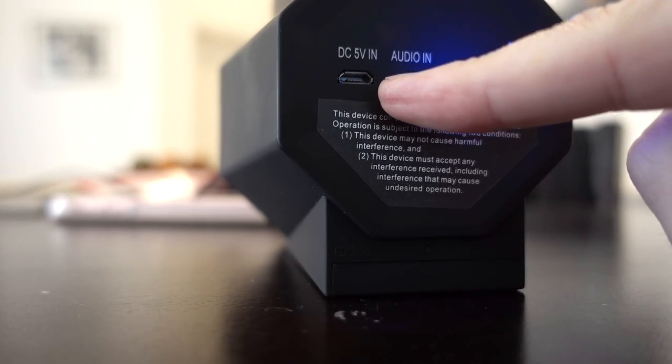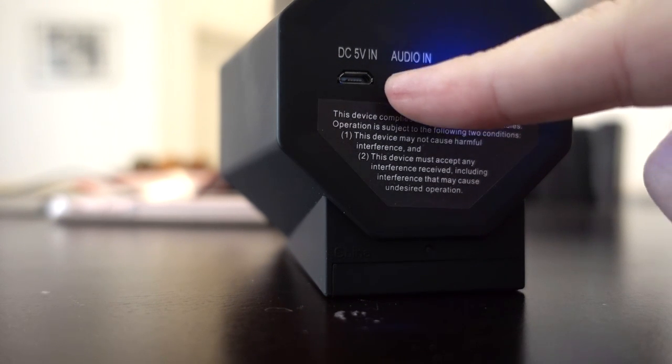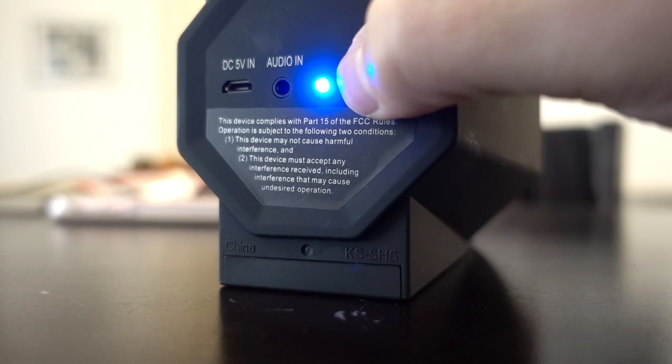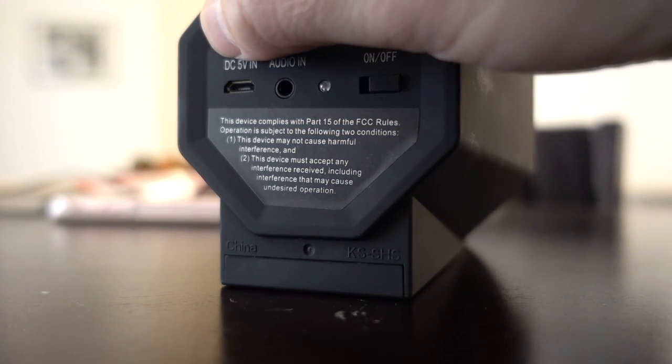The USB connector is used in place of batteries — it doesn't charge batteries, but you can use it so you can play music indefinitely. There are no volume controls and no controls at all other than the on/off switch, the audio input, and the USB connector. Next up, I'm going to see whether it can actually be used as a speakerphone, which I hadn't thought about before — let's see if that works.